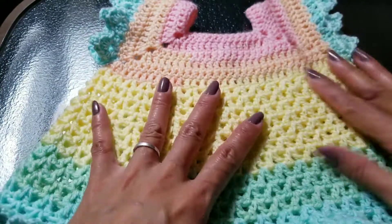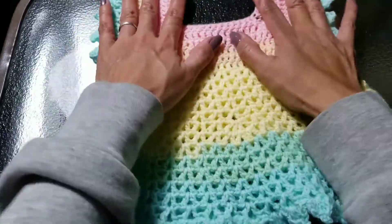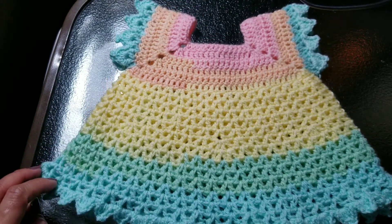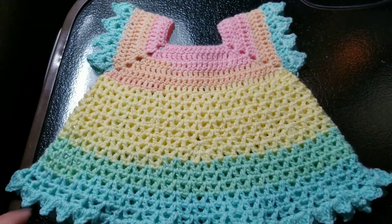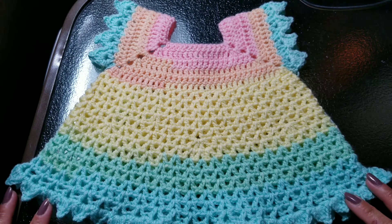We're done! We've finished our crochet baby dress. I hope you like it — please like and subscribe to my YouTube channel and help me grow. Thank you so much for watching. If you have any requests for what you'd like me to show you, please send me a message and I will try my very best to teach you. Thank you so much, bye bye!